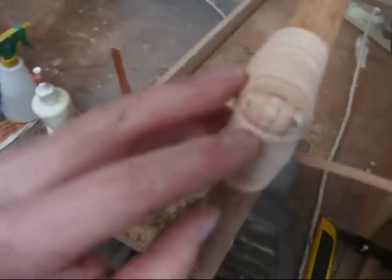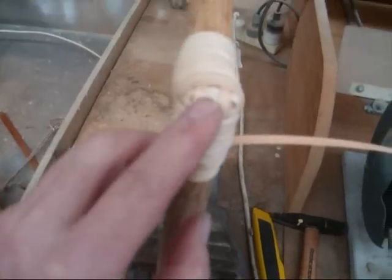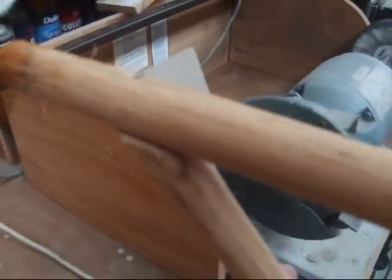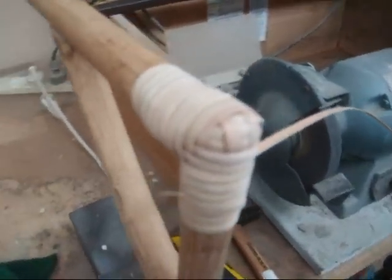You can actually make a few different patterns out of this if you've got the time and patience for it, but generally that's a straightforward joint. What I'm going to do now is show you how to do a locking weave on here.